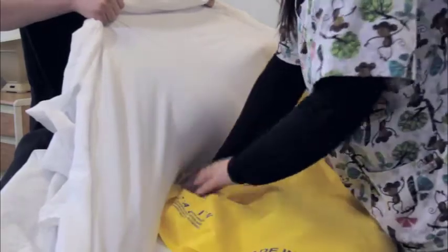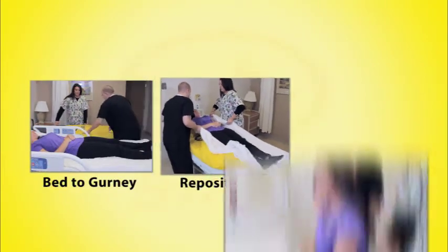Now, step by step, see how easy it is to use Slip the patient mover for transfers from bed to gurney, repositioning, and transfer from bed to wheelchair.